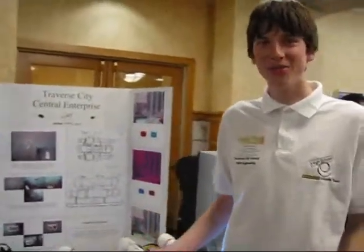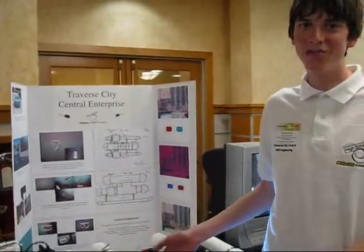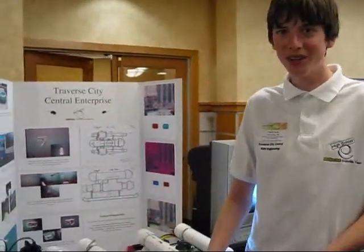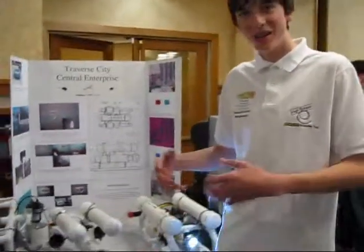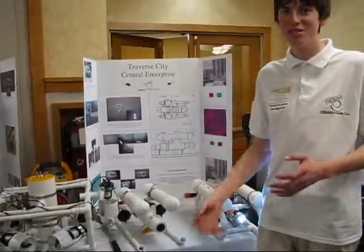We're from the Traverse City area from Central High School and this is the ROV team — remote operating vehicles. You can put them underwater and they can explore the rocky areas and the sand areas deep down.